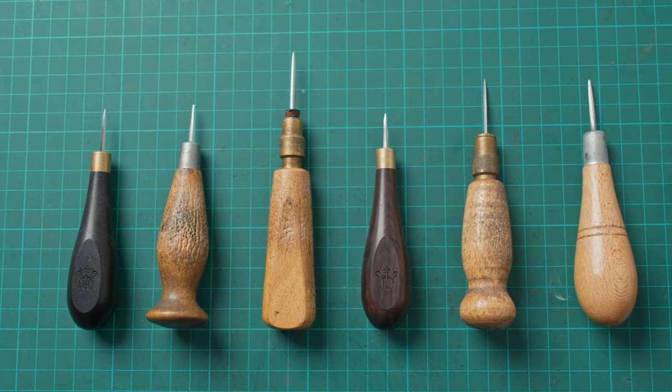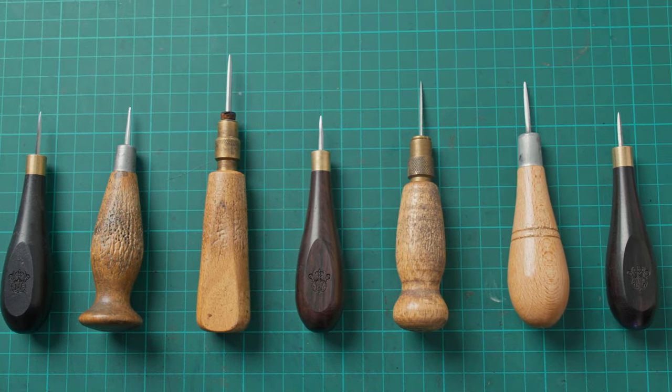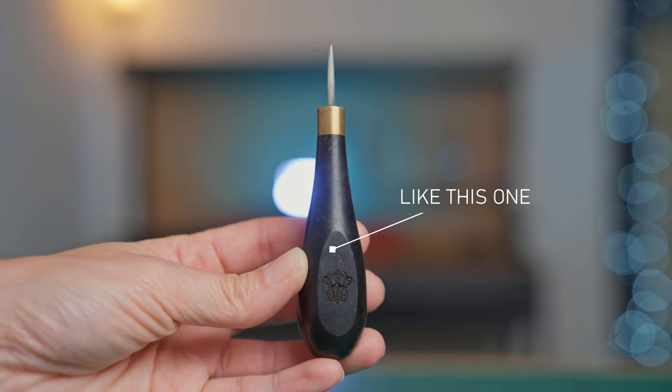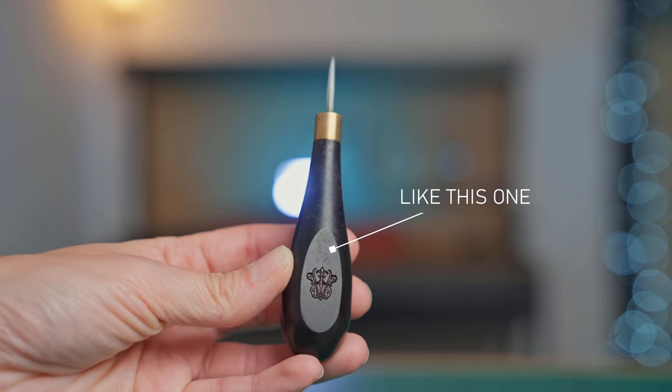These handles are much heavier than those without the ferrule fitted, so that is something to take into consideration when choosing your handle, as well as how often you are likely to change the blade. The next thing to consider is the size and shape of your handle. As you can see from the array I have here, they come in many shapes and sizes. Through my one-to-one workshops I have found that those with flat sides are easiest to get used to holding when starting out. However, this is individual to you, so you may need to try a few first before finding the right handle.